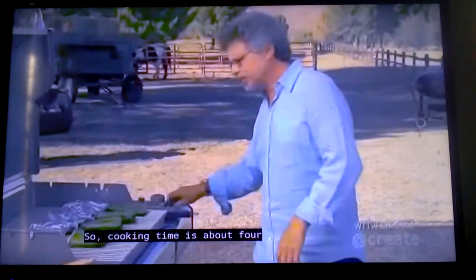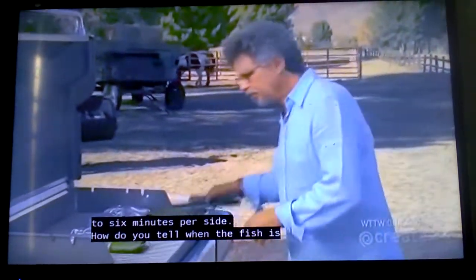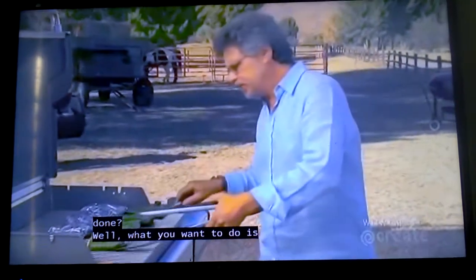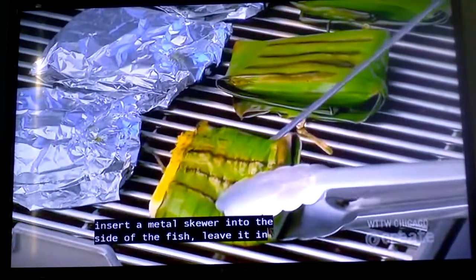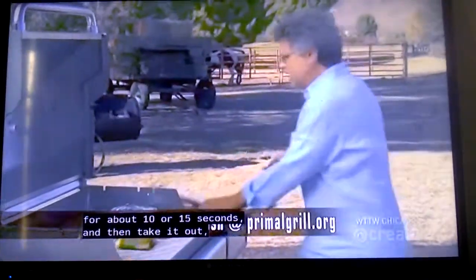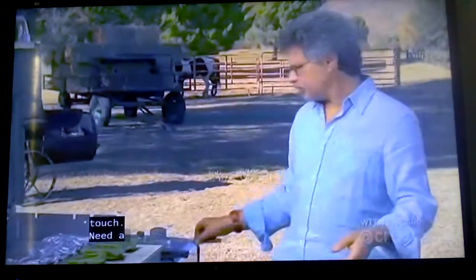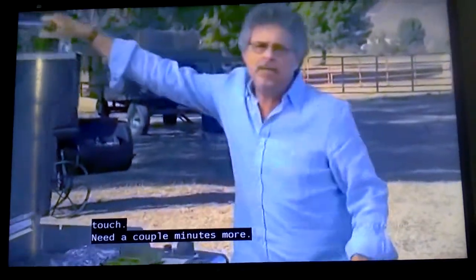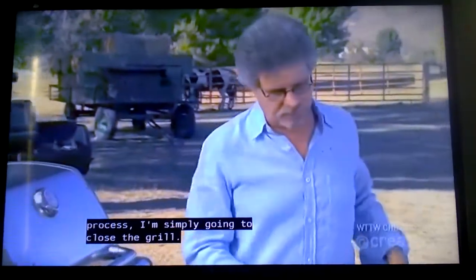Cooking time is about four to six minutes per side. To tell when the fish is done, insert a metal skewer into the side of the fish, leave it in for about 10 to 15 seconds, then take it out — it should feel hot to the touch. It needs a couple more minutes, so to speed up the cooking process, close the grill.